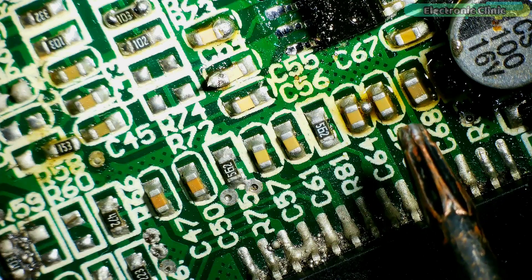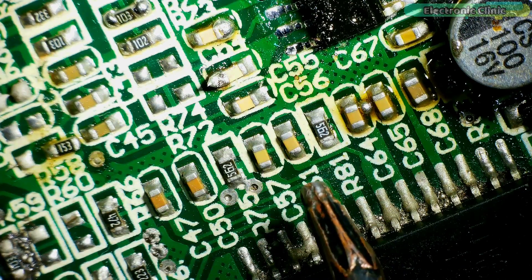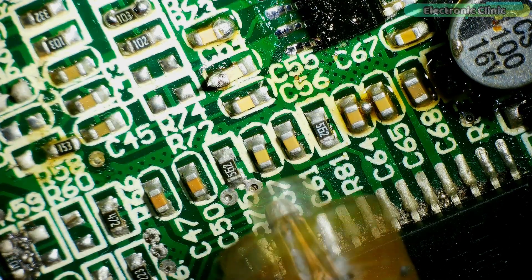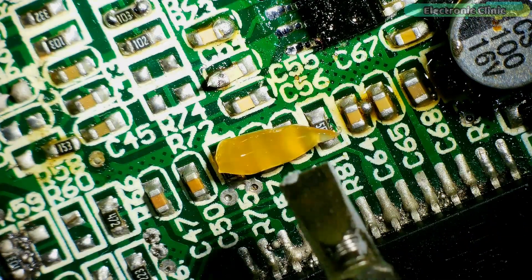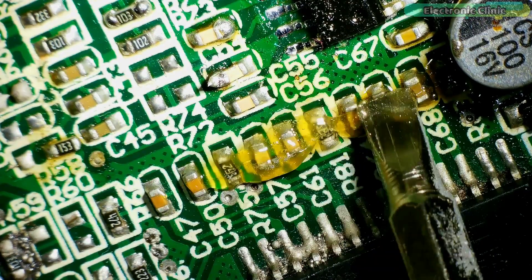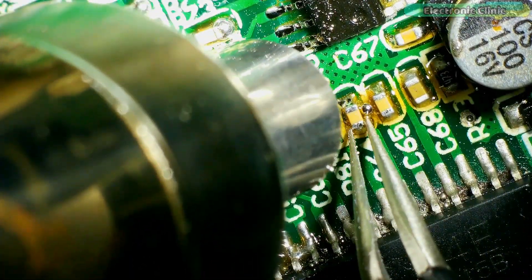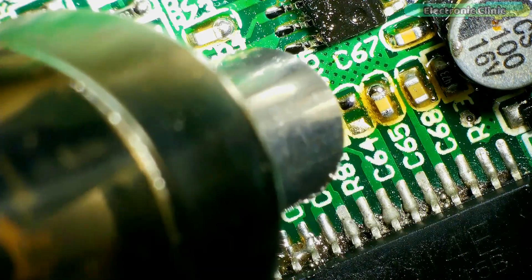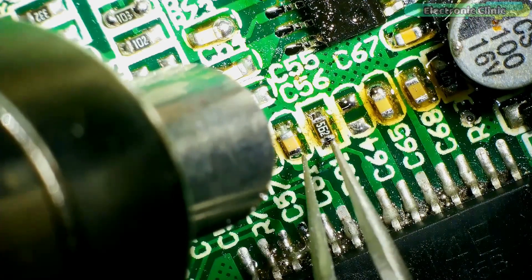Next I will explain how to desolder SMD components such as resistors, capacitors, and ICs. If you don't want your components to get damaged, you should apply a small amount of flux on the component before applying heat, especially if you plan to reuse it. For small components such as resistors and capacitors, use a small-size nozzle. Once you gain experience, you will know which nozzle to use.